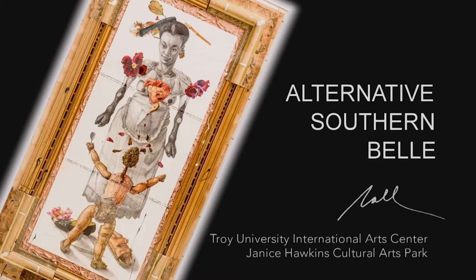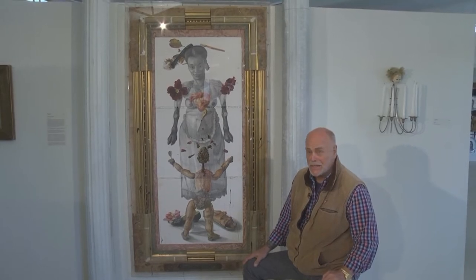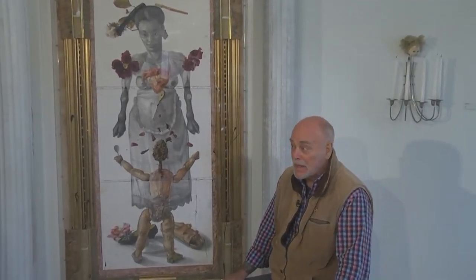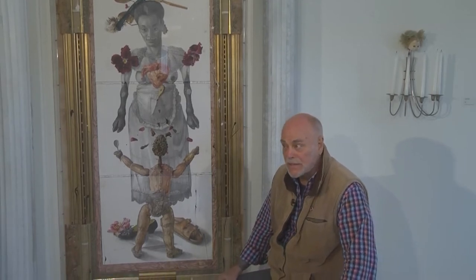This piece, The Alternative Southern Belle, was started in France because I don't think I could have done it here in the States. Having all four grandparents born in Troy, Alabama, and myself and my parents as well, the idea of the Southern Belle was very strong. I lived in France — now it's been 45 years — spending at least six months a year over there.